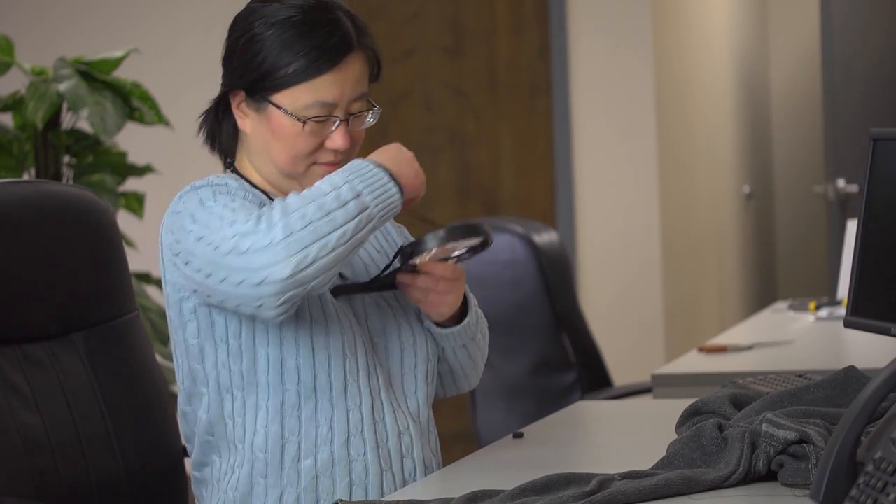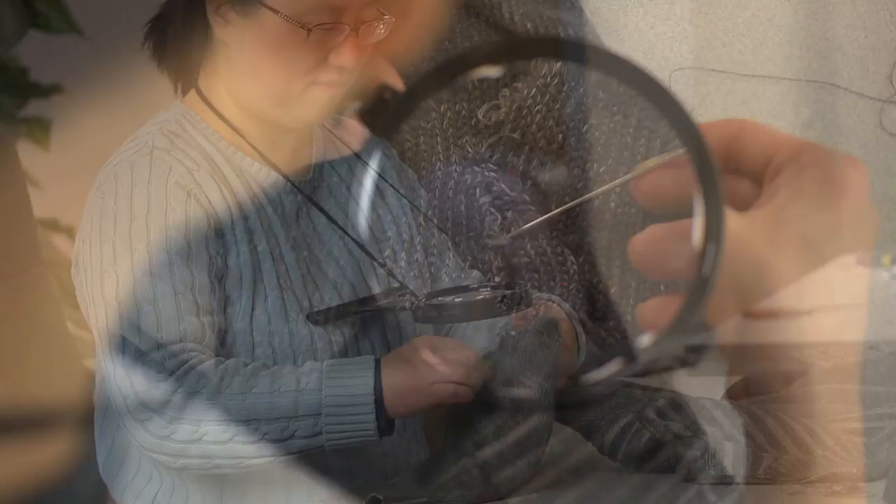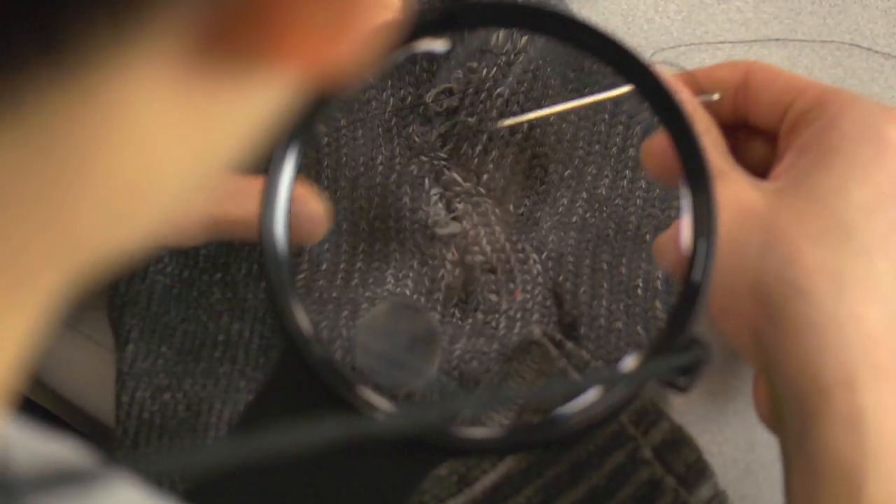The MagnaFree is easily adjustable and is designed to fit anyone. If you're into sewing or any sort of craft work, this is one of the quickest, most simple ways to get yourself a closer view. We made it nice and wide so you can cover a lot more surface area and easily see what you're doing.